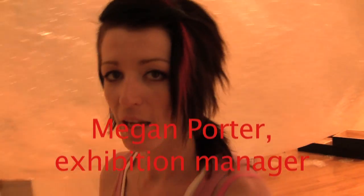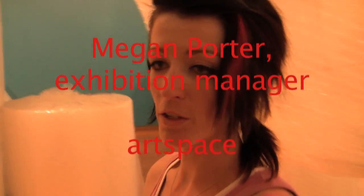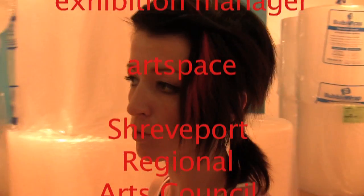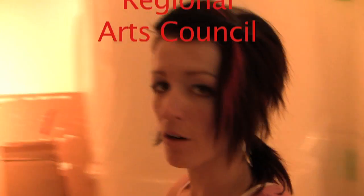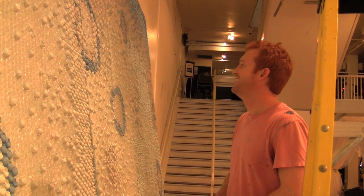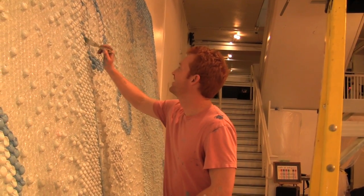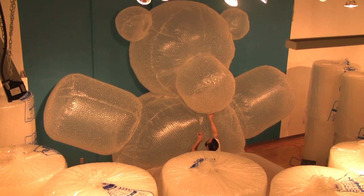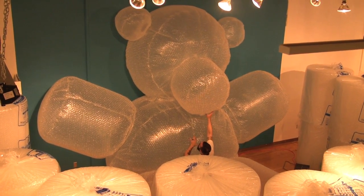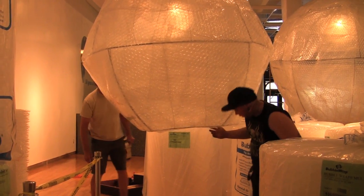I'm Megan Porter, exhibition manager of ArtSpace, and we're here celebrating the 50th anniversary of the invention of bubble wrap by creating bubble wrap art. We are excited for everybody to come down and see what the local artists have created. We also have an artist from out of town who made our biggest installation. This has been an experiment for all of the artists involved, because we've encouraged them to utilize bubble wrap either as the material they're creating the art with or as inspiration for creating their art.